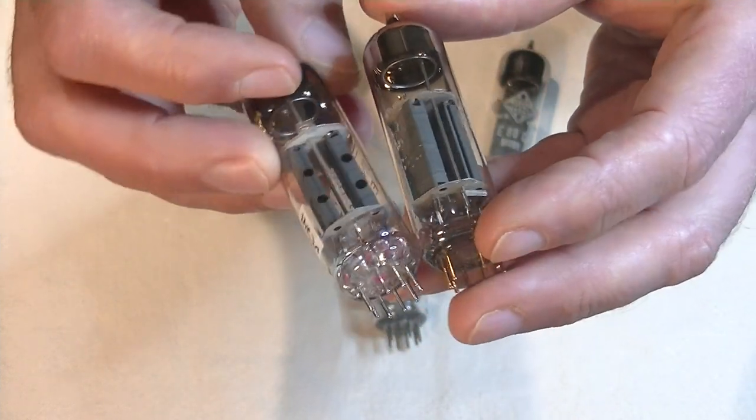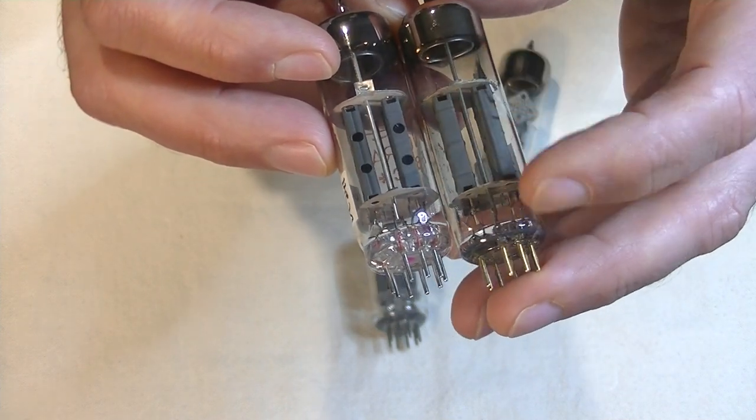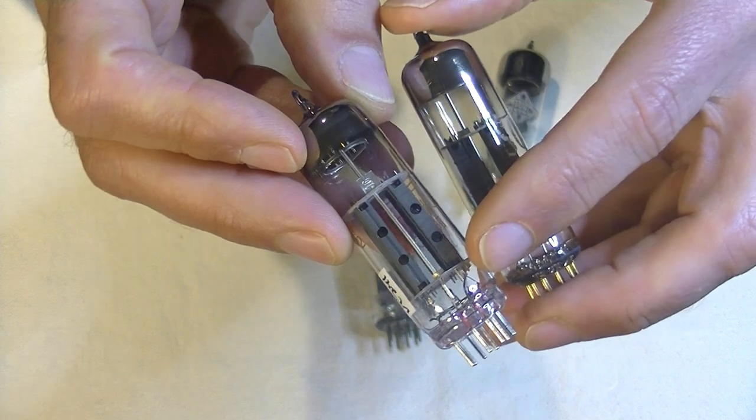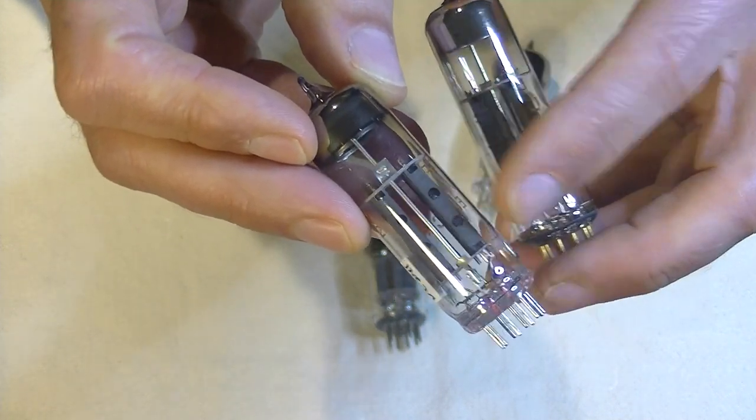Let's roll them over onto their side — and there's the difference. The Philips tube has two little slots, top and bottom, for ventilation of the plate. The Tungsram has the slots too, but it also has two large round ventilation holes as well.